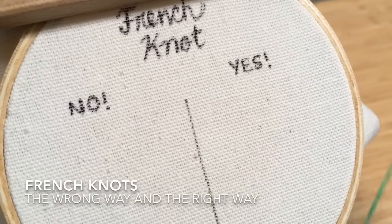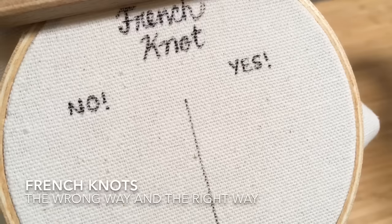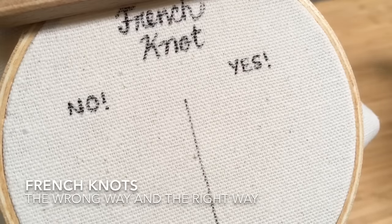Hi guys, today I'm going to show you some French knots — the correct way to do them and the wrong way to do them. So we're going to start off with the wrong way.